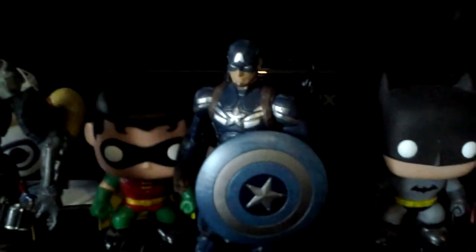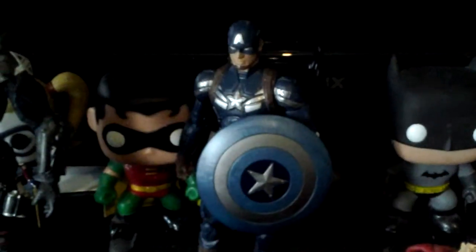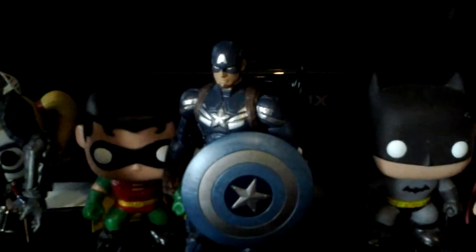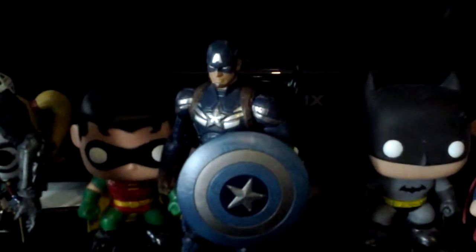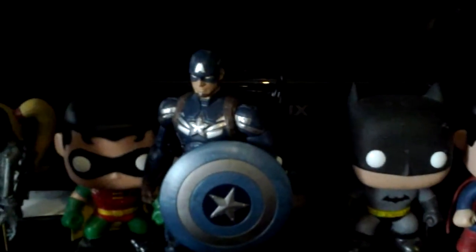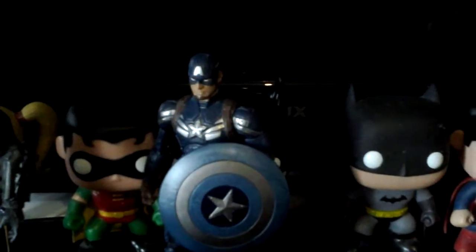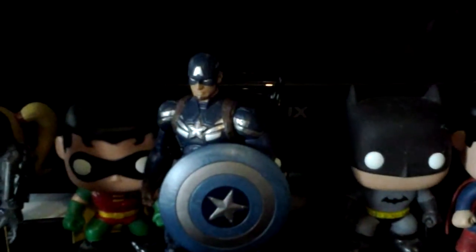I've also picked up Captain America: The Winter Soldier. I'm very happy to have this guy — searching for him for ages but finally tracked him down. And I also recently got Captain America: Civil War.